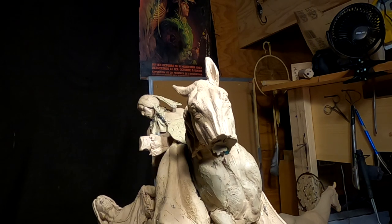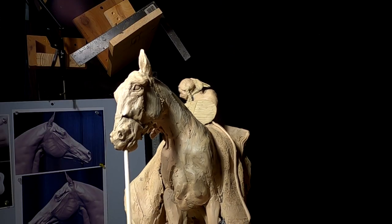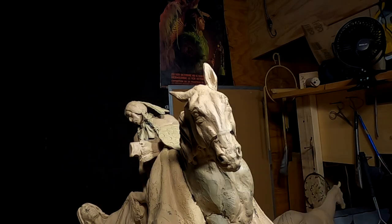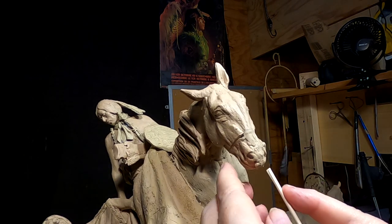I've had to cut the nose off the horse. I've stuck a fondue stick up into its head to take care of the nose, keeping the nose on.